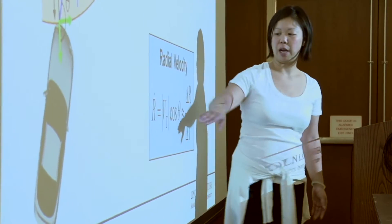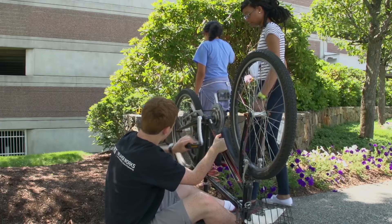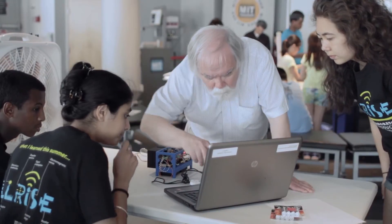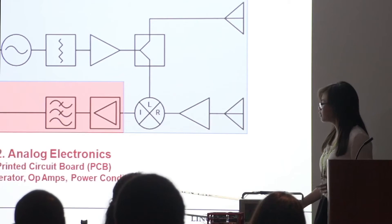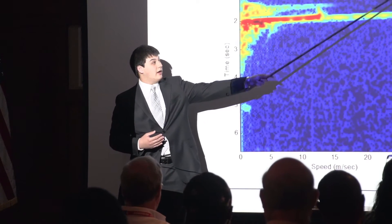Being able to provide this type of environment to students is something that I truly enjoy. Seeing the passion that they have is reminiscent of how we were when we were student engineers and the passion that we had for physics and math and engineering. Beyond the technical components, we're also teaching them soft skills — being able to interact with people and stand in front of a crowded audience and present the work that they've done.